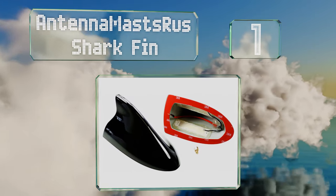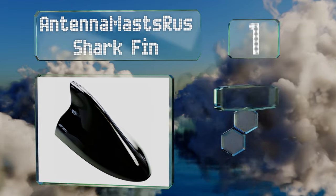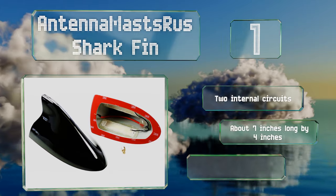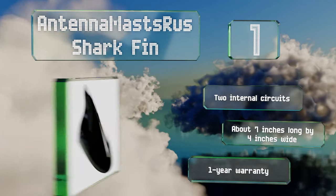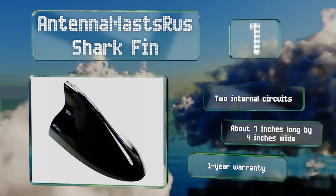Taking the top spot on our list, available in black, white, and silver, the antenna mast styled as a shark fin can be affixed to a wide range of vehicles using the included double-sided 3M tape. If this aerodynamic solution isn't right for you, it also comes in typical mast styles ranging from 6 to 20 inches long. It features two internal circuits and is about seven inches long by four inches wide, backed by a one-year warranty.